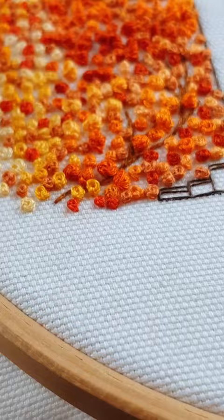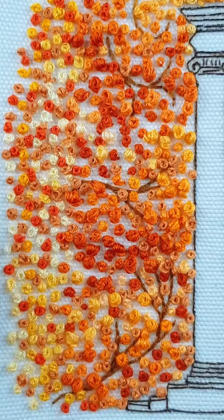Then one knot brings to two knots, three knots, then a dozen of knots, then a bit more knots, and then a lot of hundreds of knots, and here you go.